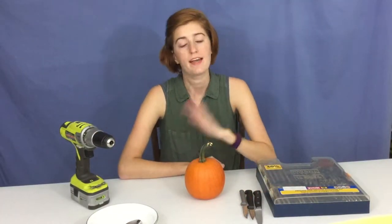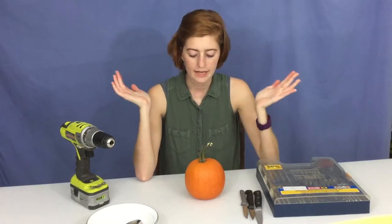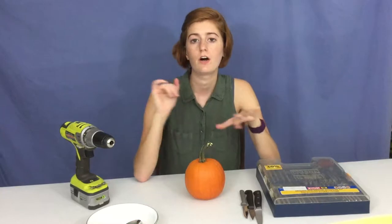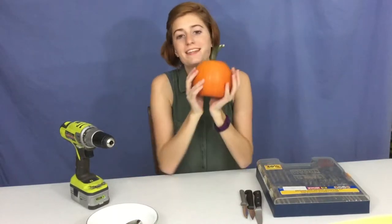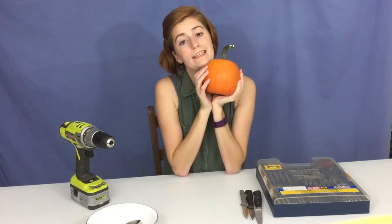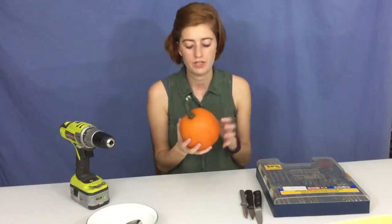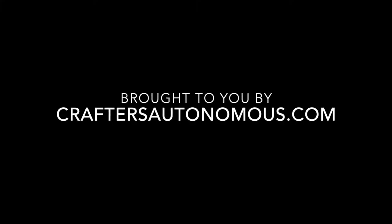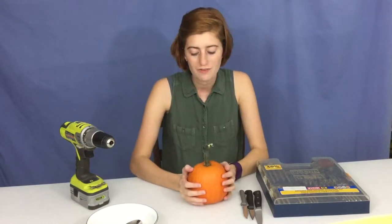Welcome to Crafters Autonomous, it's Amanda here again. For this Tuesday I'm carrying on with the fall and Halloween theme. I've got another pumpkin — this is my other one that I got a great deal on. You should go back and watch that video — I'll put the link up above. Today I'm going to show you a really fun way to carve a pumpkin, plus give you some tips.